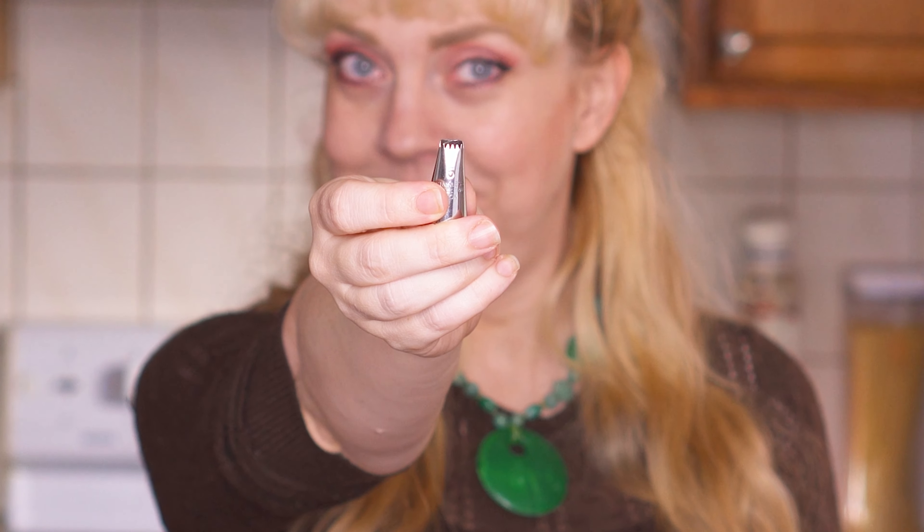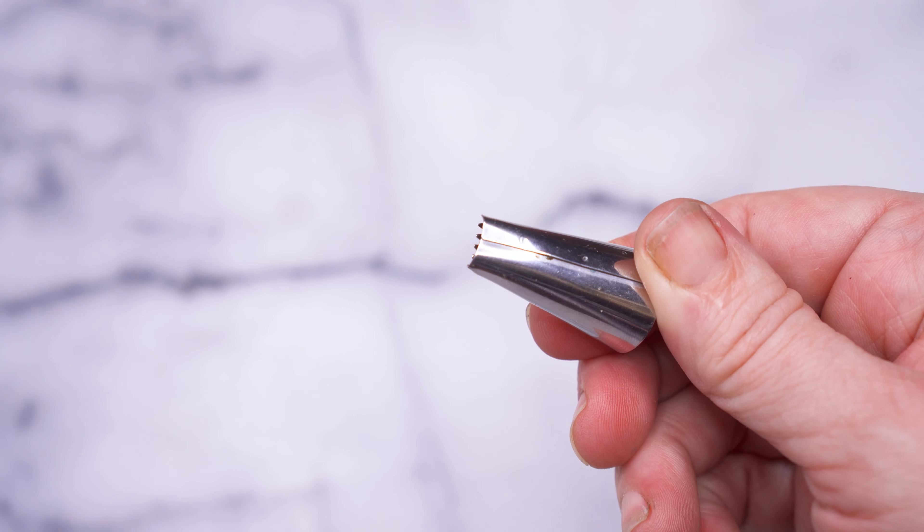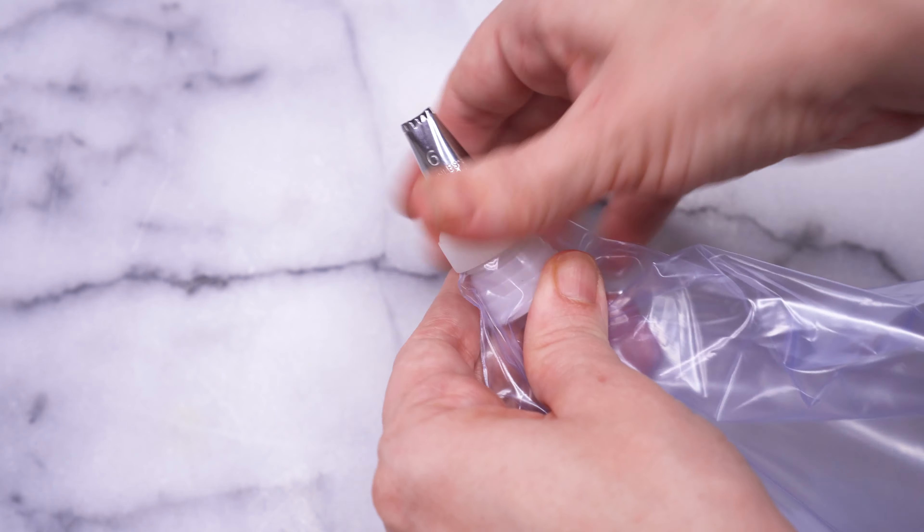The one specialty piece of equipment that will really make your mummy look great is a basket weave piping tip. It doesn't matter what brand you use, just make sure it's the normal small size, not a jumbo tip, and that it's a flat tip where one side is smooth and the other side is spiky. You're also going to want a coupler, which is going to hold the tip securely into whatever bag you use. I am just cutting the corner off of a food storage bag because I think the pastry bags are in the back of a really high shelf.